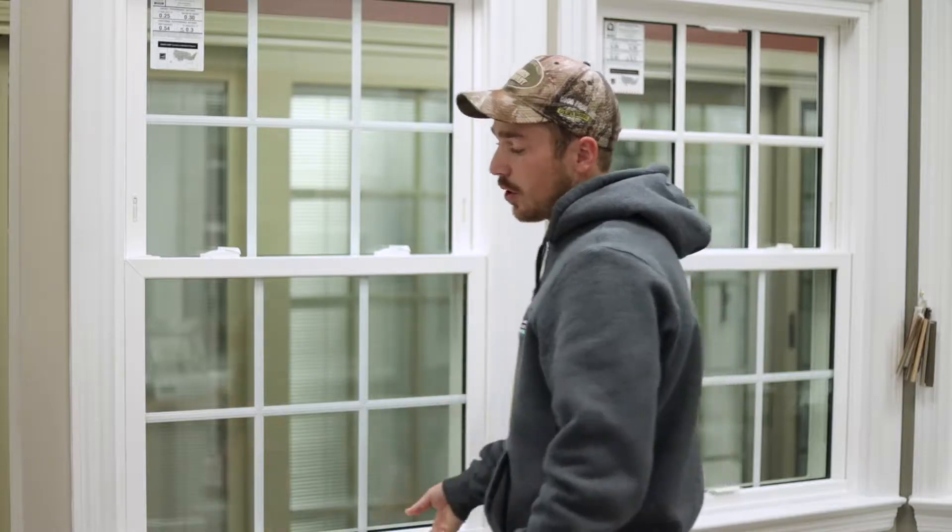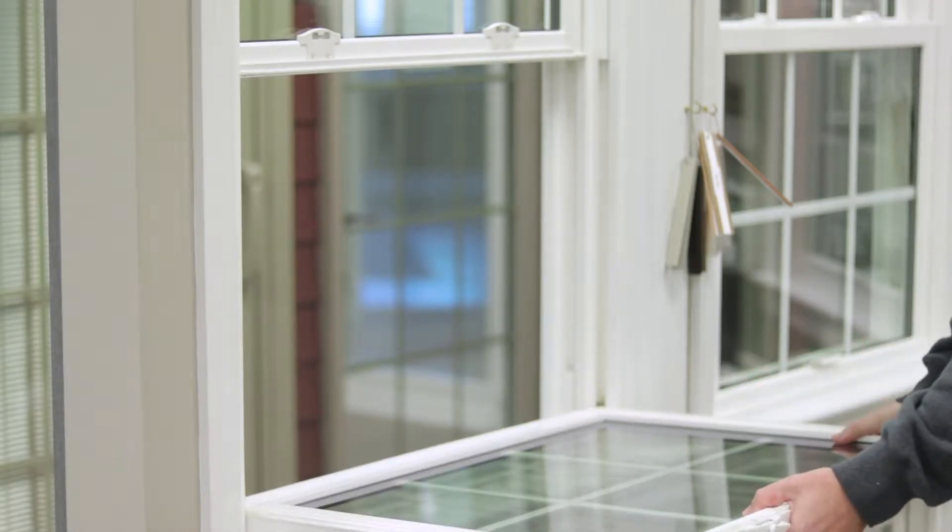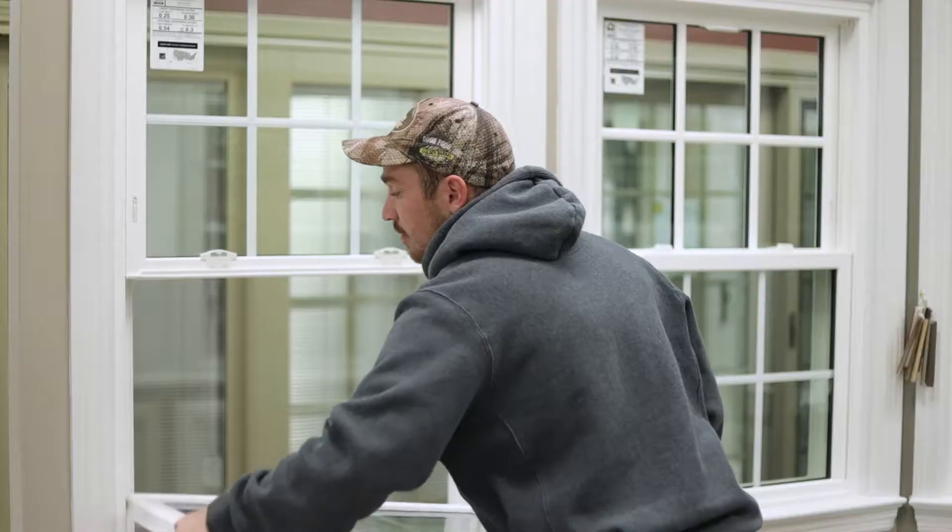What happens when it comes out when you open it when it's too low? So if I don't open it enough, right there, I have a problem — the window came out of the track.